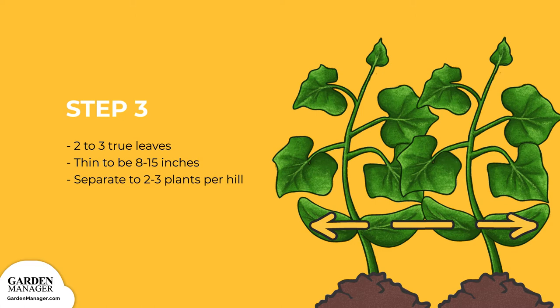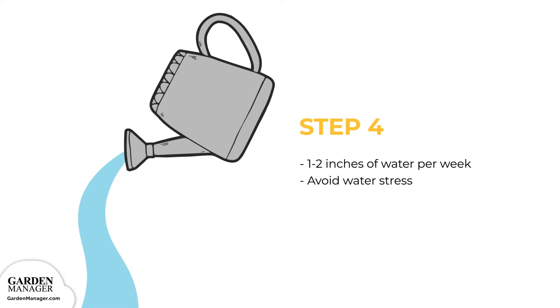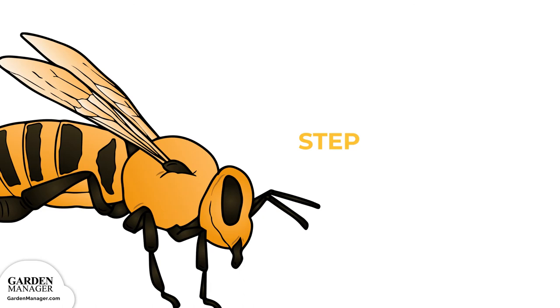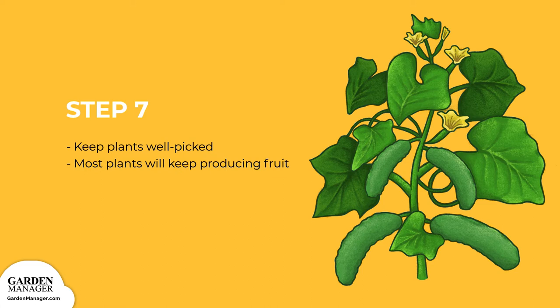Cucumbers will need 1 to 2 inches of water per week, and it's important to avoid water stress — too little water — as this will cause the fruits to become bitter and misshapen. When watering, try to keep the plant's leaves as dry as possible and only water the soil, which will help prevent diseases from festering. Fruits that are not properly pollinated will be small and shriveled and will need to be removed. Keep plants well-picked to increase production; most will keep producing until the weather cools down.